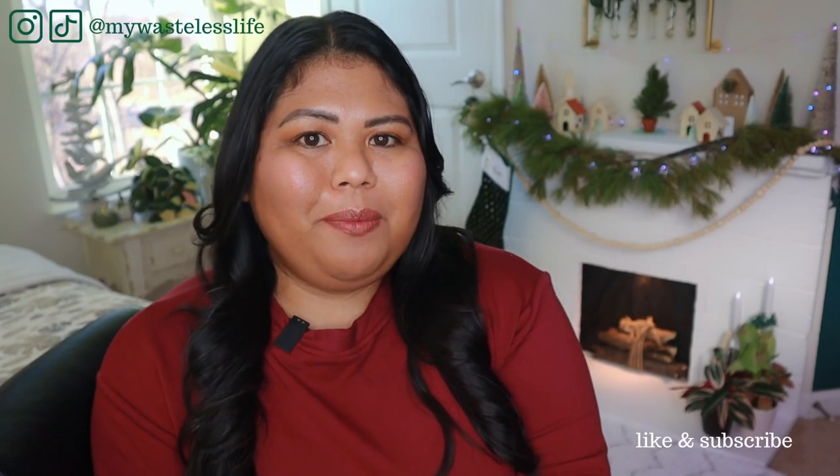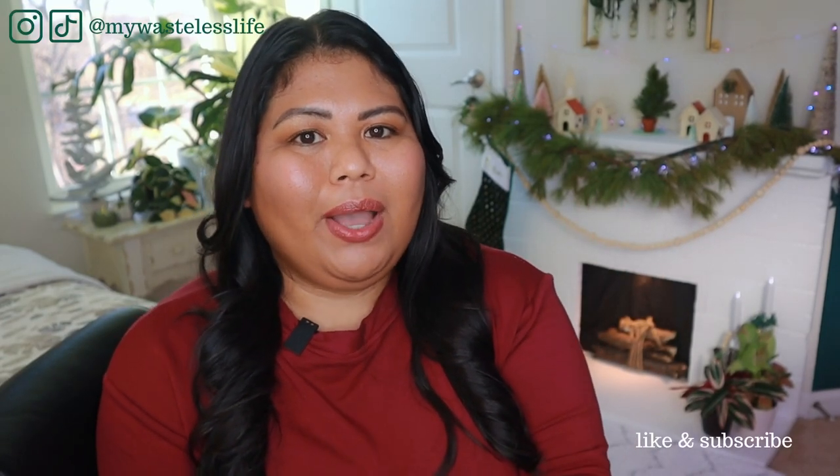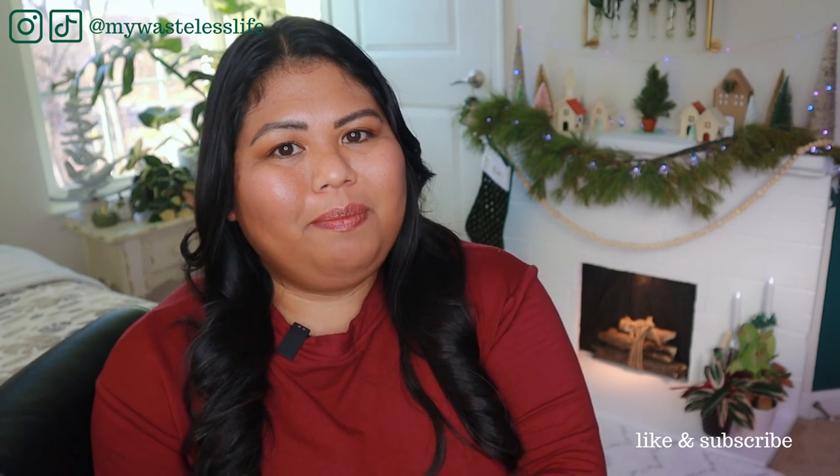Hi everyone, it's Marianne. Welcome to Avery Merry Plantmas. For today's video I'm sharing with you my winter vacation plant care tips.